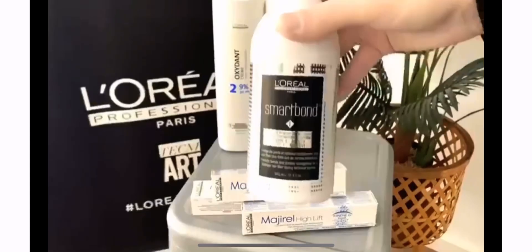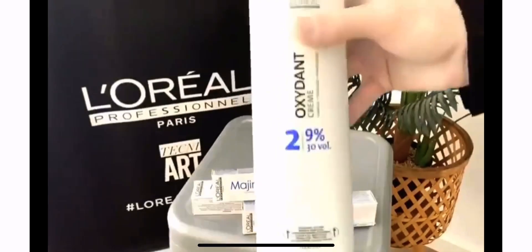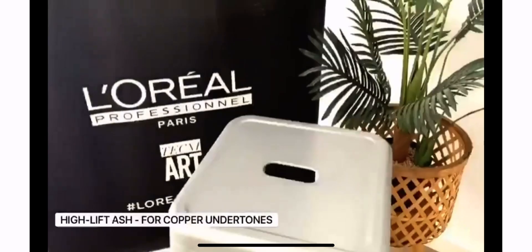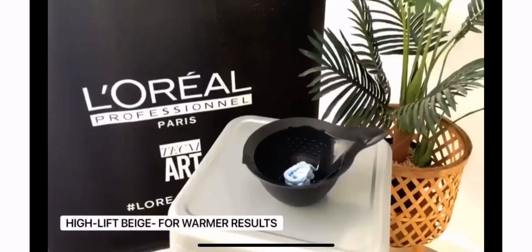To get started, you will need to select the correct shade corresponding to the underlying pigment for the best colour result. High Lift Ash for copper undertones, High Lift Violet for gold undertones, and High Lift Beige for warmer results.